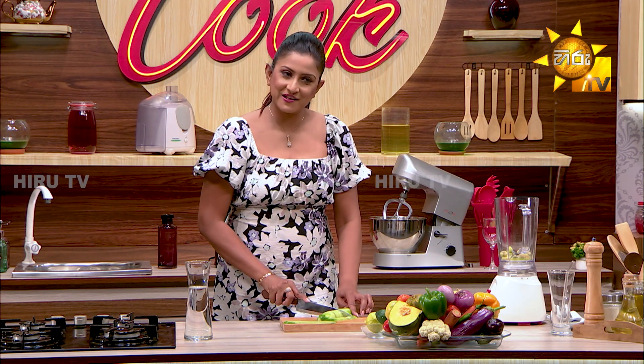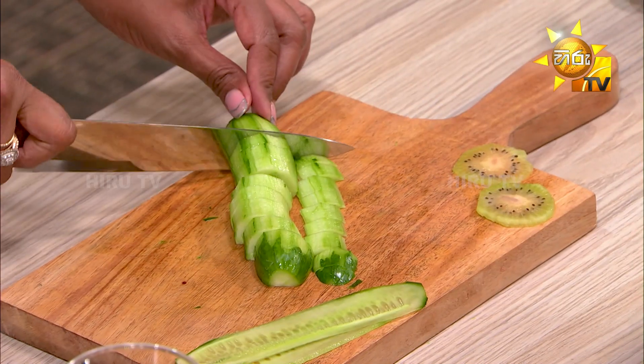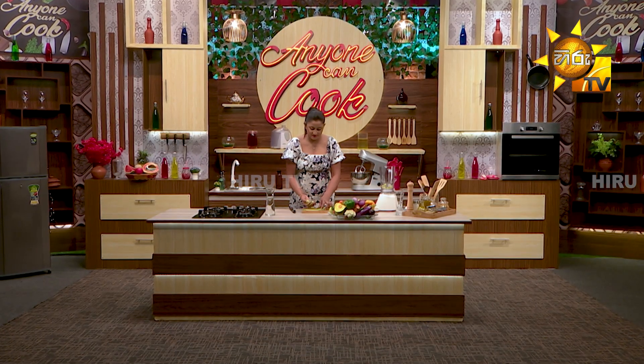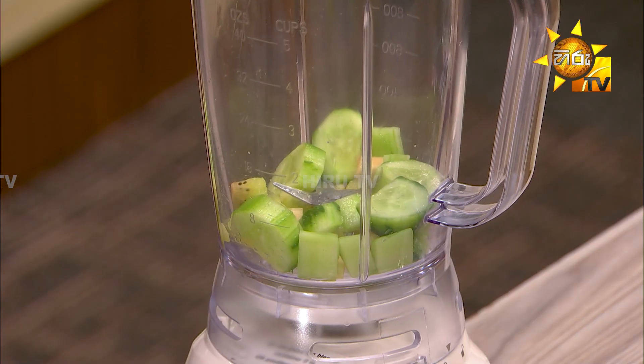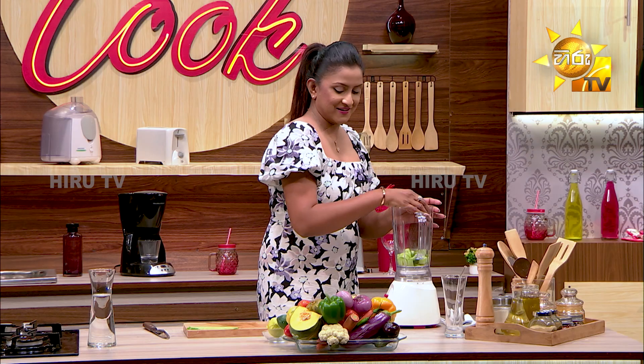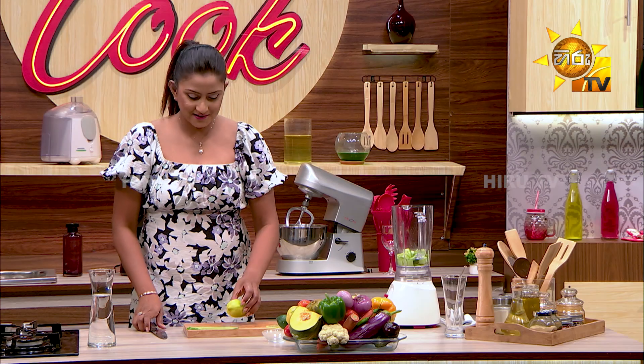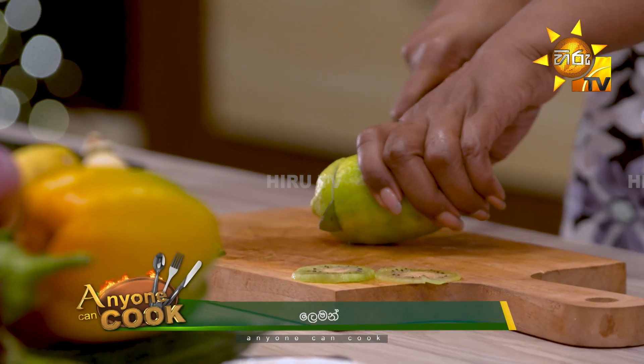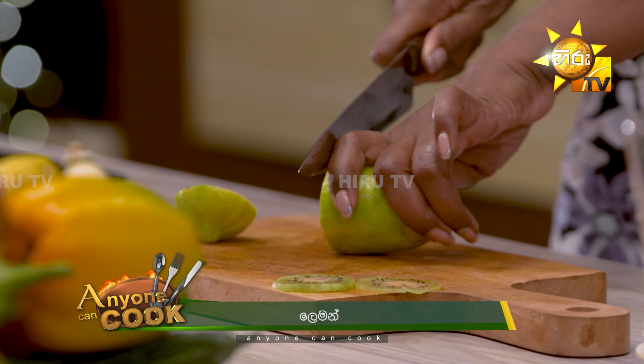We will put it in a blender and blend it. Cucumber tea — blend it. Lemon. Slices.